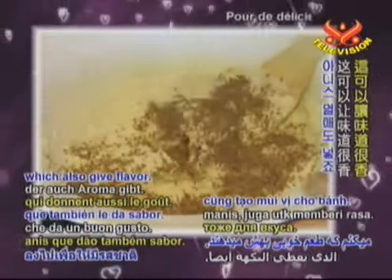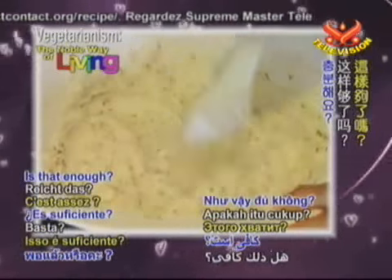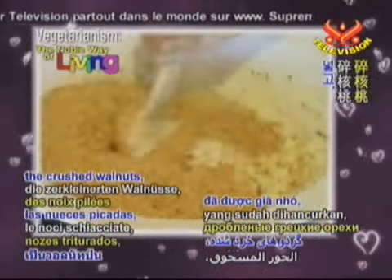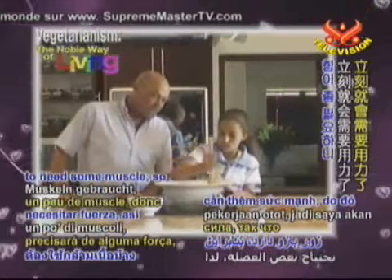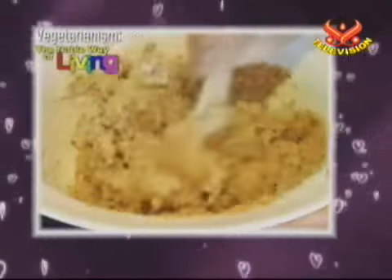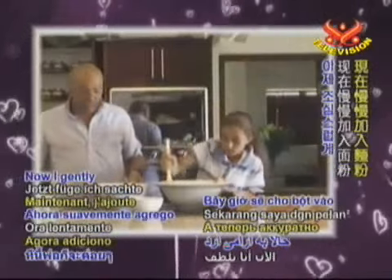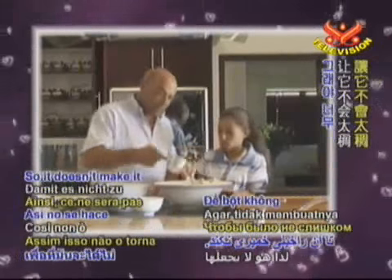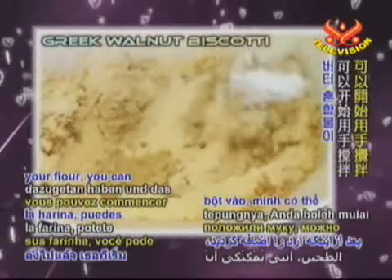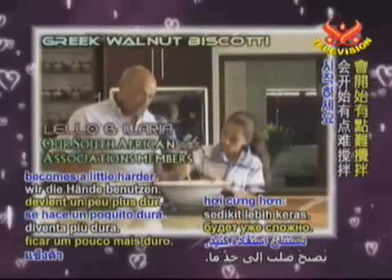We've prepared the oven at 180 degrees. I'm adding the crushed walnuts. And in a minute it's going to need some muscle, so I'll take over from you. Now gently add the flour so it doesn't become too pasty. But after you've added your flour, you can start using your hands once the buttery mix becomes a little harder.